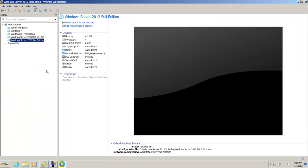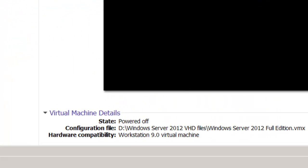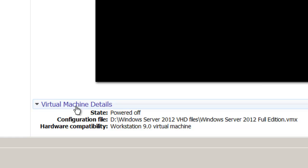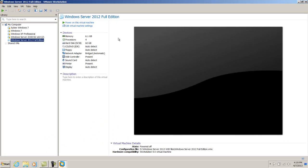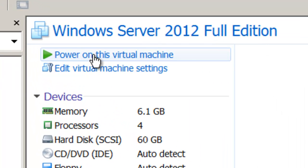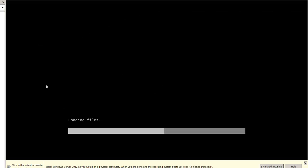Once the virtual machine is created, you'll see on the left hand side my Windows Server 2012 Full Edition listed. You can see the virtual machine details show it is powered off. I'm going to click the link that says 'Power on this virtual machine'. It's automatically going to grab the files off of the DVD and we're going to start a normal installation of Windows Server 2012.